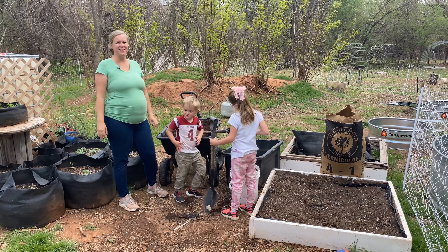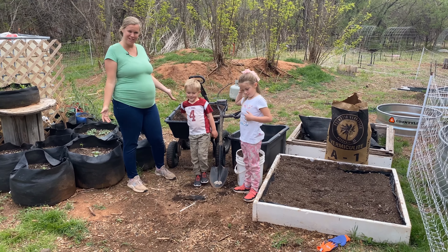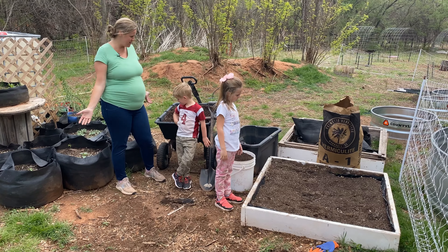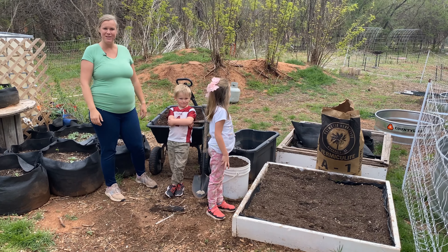Hey everybody, it's Carrie with Seed to Spoon. I'm out here in the garden with my wonderful assistants Mary and Junior, and we are making some fresh soil mix. We're going to be making a quick video today just about the ingredients that we put in and how we go about doing that.